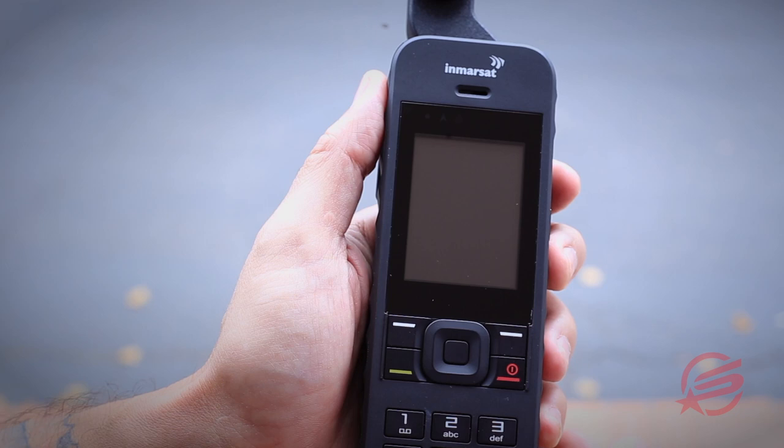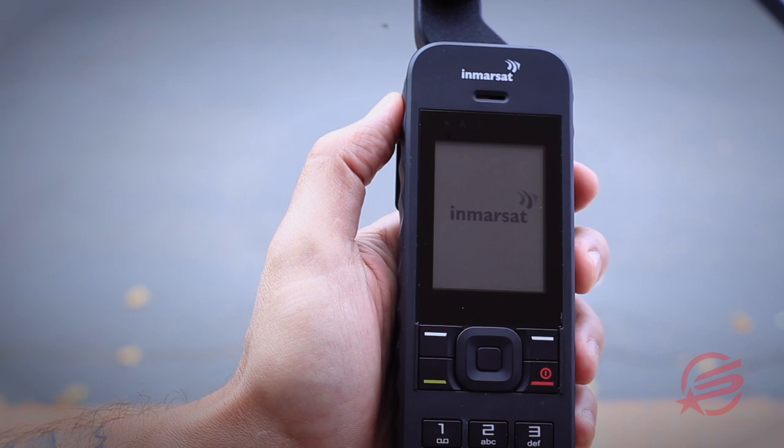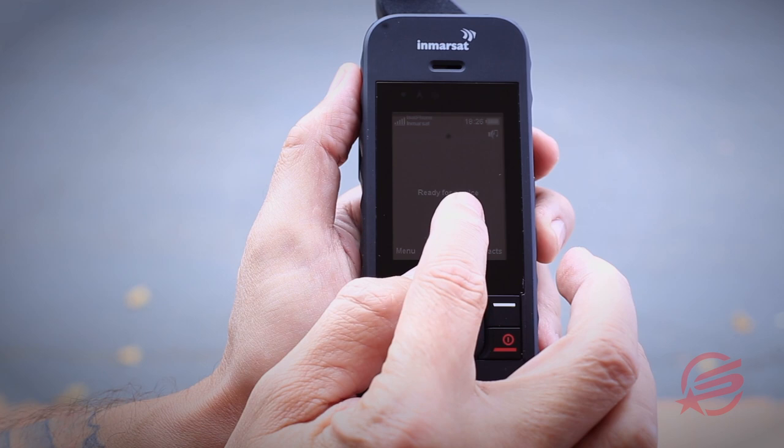To power on the satellite phone, press and hold down the power button located on the right side of the phone. You're going to feel a slight pulse and you'll see the phone come to life. Inmarsat will be indicated on the screen letting you know it's booting up. The phone will indicate that it's ready for service. Signal strength will be indicated in the top left-hand corner and battery strength on the right-hand side.